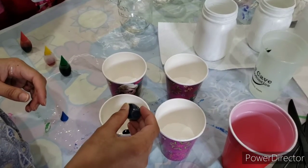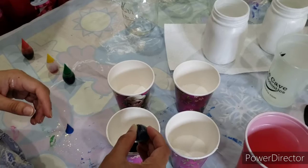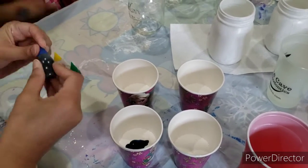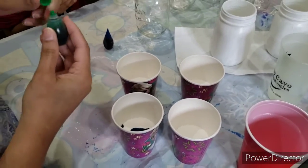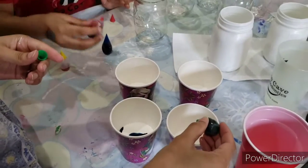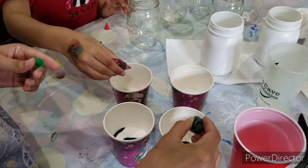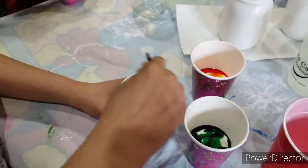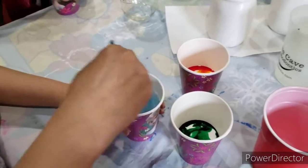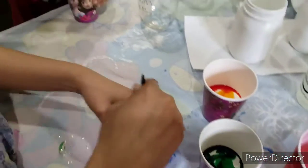Add a minimum of 10 drops of food coloring. Add more drops if you want a darker color. Mix the food coloring in the Mod Podge well.